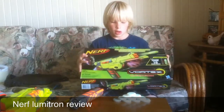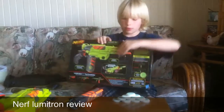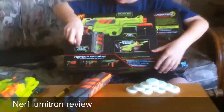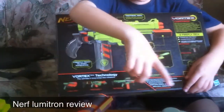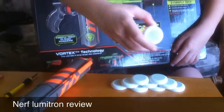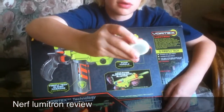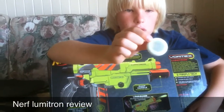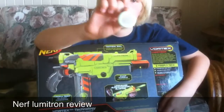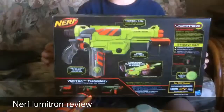There's a picture on every side of the box. In the back, it shows that 10-disc magazine, which is right here. These are the Firefly Tech discs. They're different from the green discs because the green discs are foam — the foam outside is green and the inside is green. This is white with a clear center, and the center glows better than the foam.